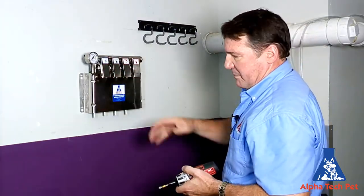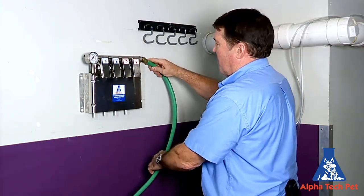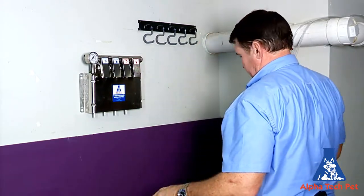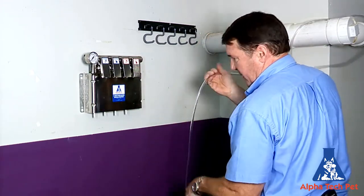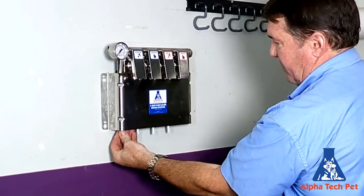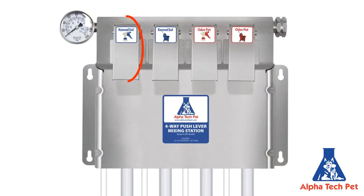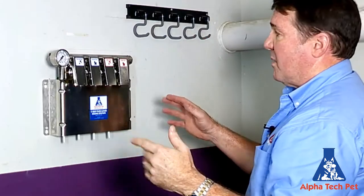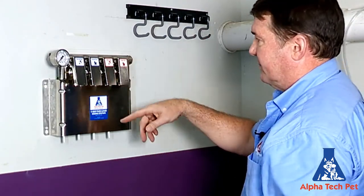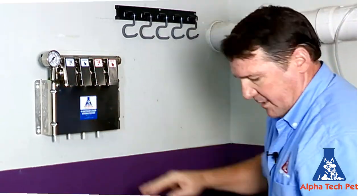Now that we have the mixing station on the wall, we're going to attach our hose here for the water supply, and then we're going to run our tubing into the injector jets that are going to suck up the Kennel Saw, and then Odor Pet in the other two. So it'll be Kennel Saw spray bottle, Kennel Saw mop bucket, Odor Pet spray bottle, Odor Pet mop bucket — but you can configure it however you want, like a glass cleaner or a degreaser.